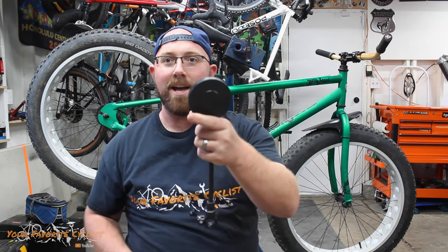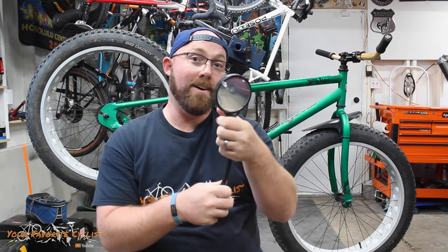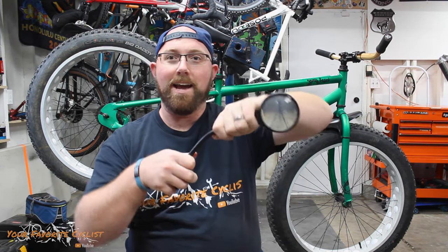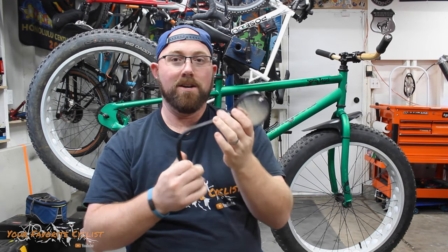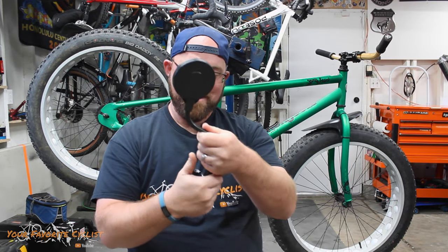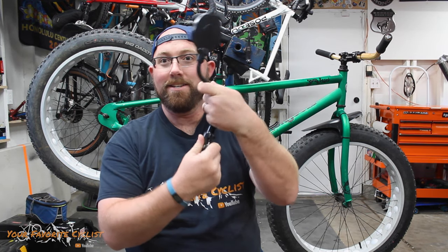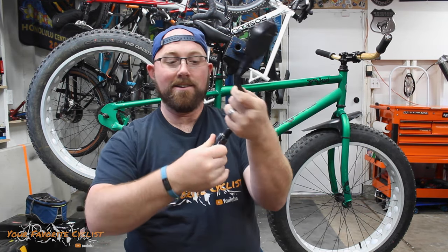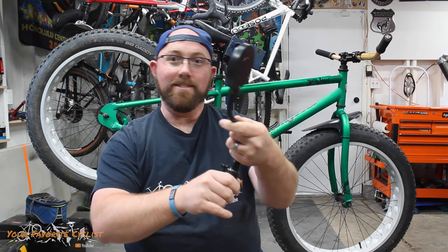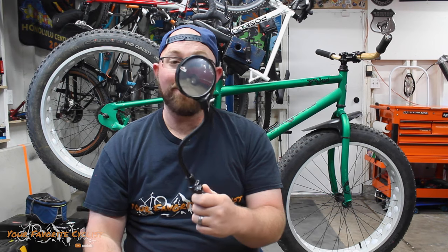So these mirrors are supposed to twist — and oh yeah, they'll twist and kind of go wherever you want them to go. I want it like that, then let's twist it up. And then you can turn it on the mount and it will hold it in place. That's the fanciest mirror I've ever seen.